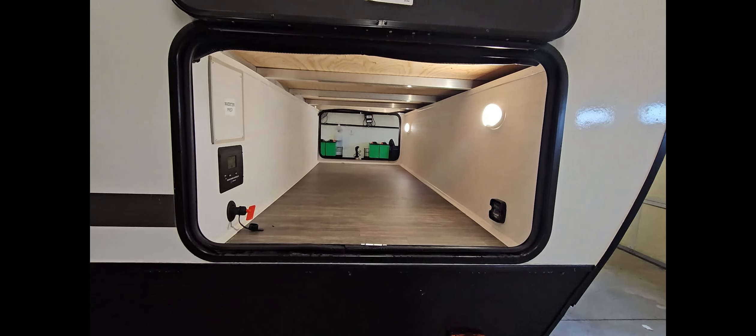Here is your freshwater connection. You also have a satellite television connection there for watching television outside. Along the front half of the exterior here, you have a full pass-through storage compartment.